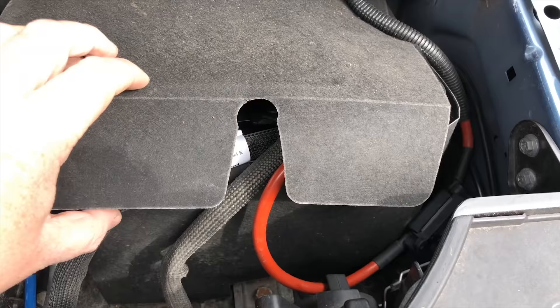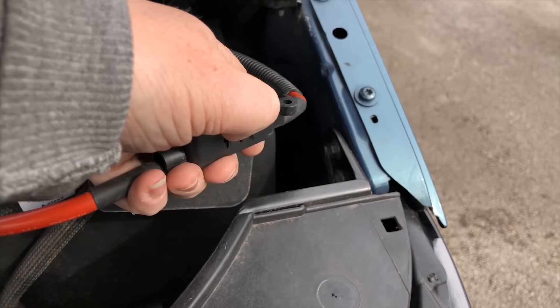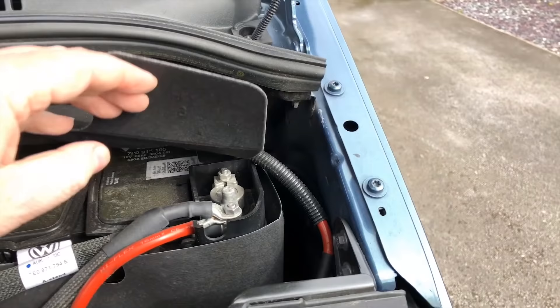We're going to start with the vehicle battery and connect your 16mm red cable to the positive side of the vehicle battery, and then within about a foot of that place your 80 amp fuse. Then run the rest of the red cable through the bulkhead of the vehicle into the back near where your leisure battery is going to be.